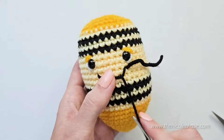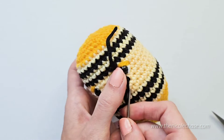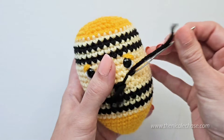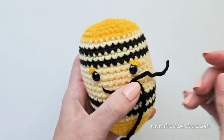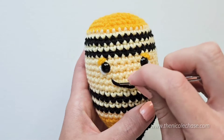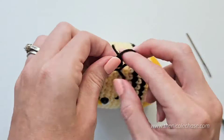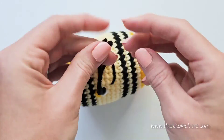Insert your yarn needle back into the same spot and push it through to the outside edge of the smile where your other yarn tail is. Adjust the tightness of the smile as needed. When you're happy with the placement, secure the yarn tails and hide the ends inside.